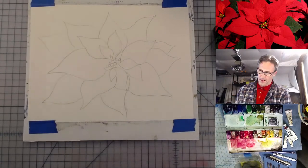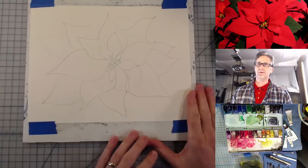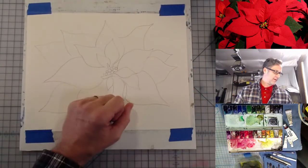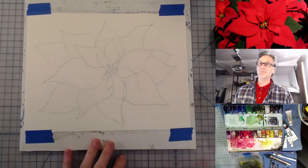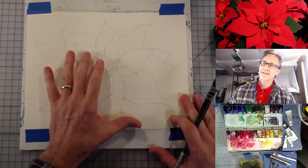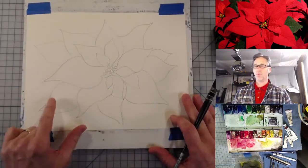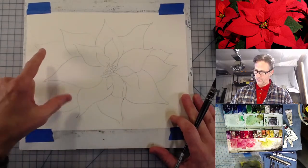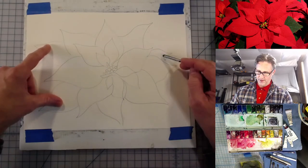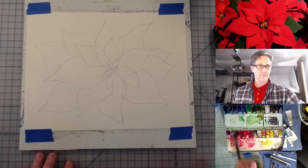Let's jump in and get down to painting. You can see I've very loosely based my drawing on the reference photo. I'm going to put a wash of some reddish-orange on here, but first I want to note which petals are green so I don't go over those. I'll just do three as green and try not to paint over those.